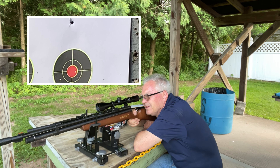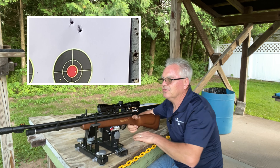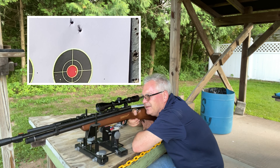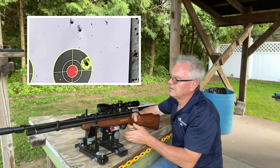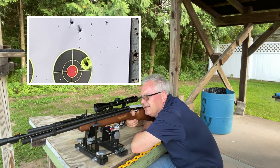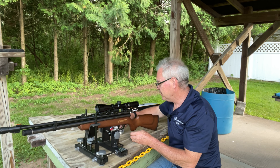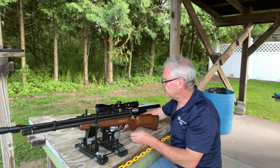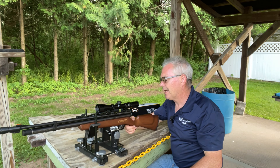Again up high — what is going on with that? Am I doing something wacky with the rangefinder? I don't think so. I did not zero with these pellets so I kind of expected the point of impact to shift a little bit. Wow, this thing is flinging these H&N's all over the place. Let's see if it will shoot a Barracuda before we wrap up here.